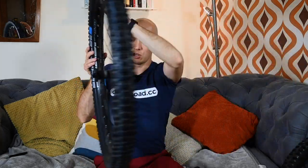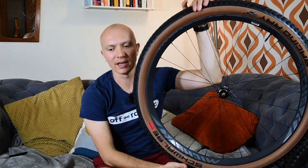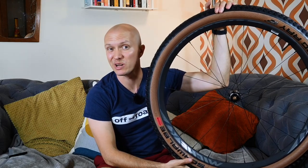For comparison, this Racing Ray in 29 by 2.35 is 740 grams — impressively light. I'll be putting more time into all these tyres and proper reviews will be up on the website soon. I hope you've enjoyed this overview — if you have, please give us a like and consider subscribing to our channel.